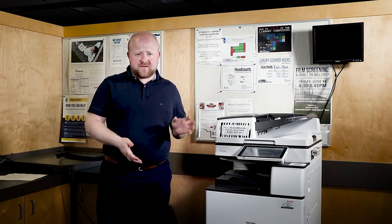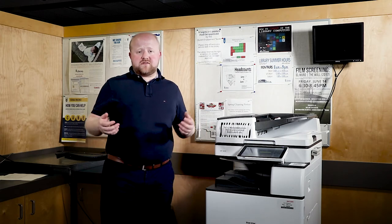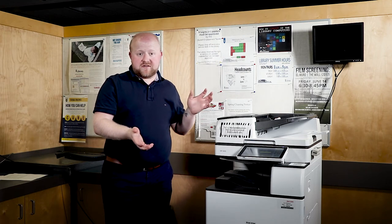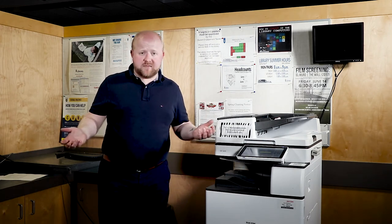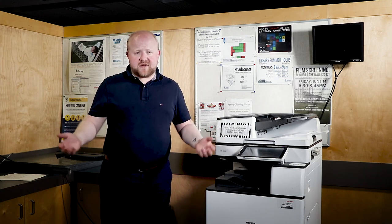I'd like to thank Printing Services again for reviewing all of this information to make sure it's correct. I'd also like to remind you to subscribe to this channel if you're interested in watching more videos from the University of Lethbridge Library. On my right-hand side you'll see two more videos you can watch to learn more about printing at the University. Thank you very much and I'll see you in the next video.